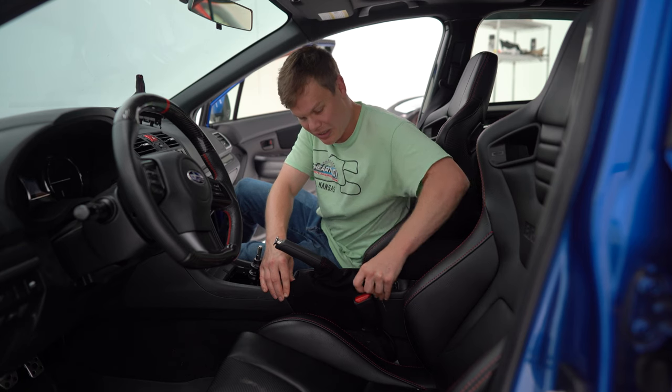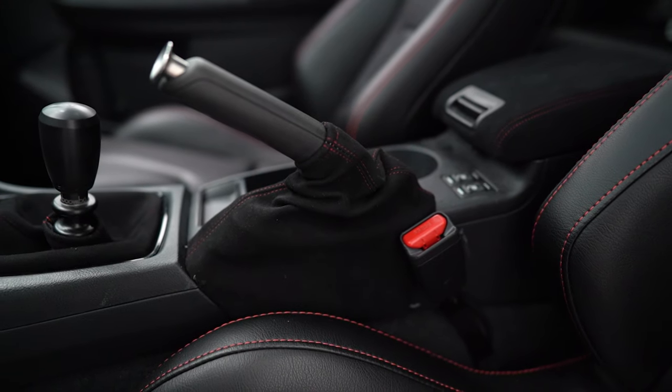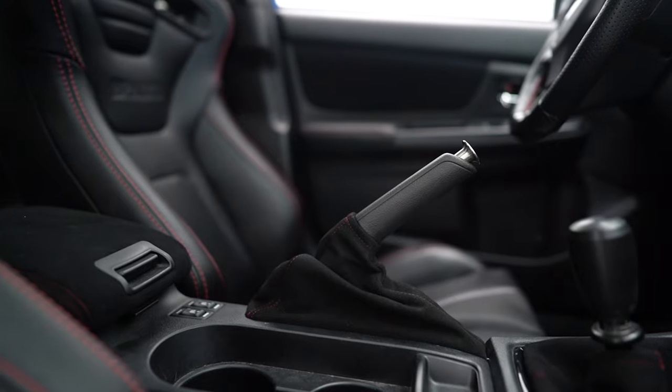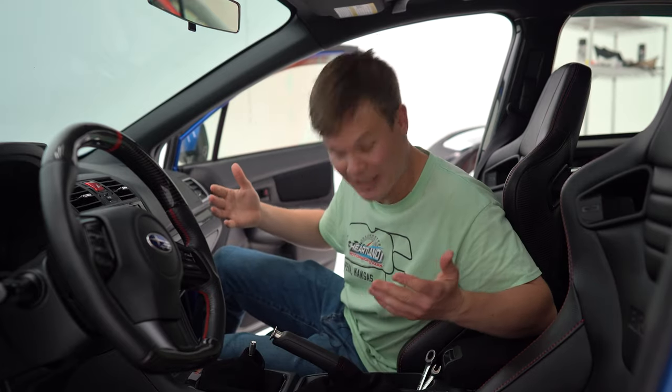All right, I'm loving how that Alcantara looks in the interior. I really like the way that this matches the seats and the steering wheel. I'm happy that we went with red accents on our new shift boot cover and our e-brake boot cover. Now let's get the shift boot in. That looks amazing. I've got one more surprise for you guys.